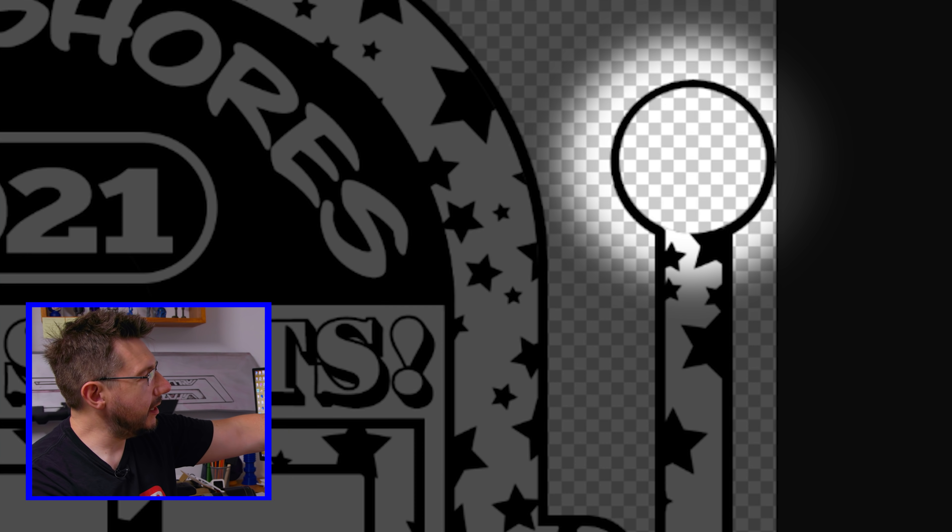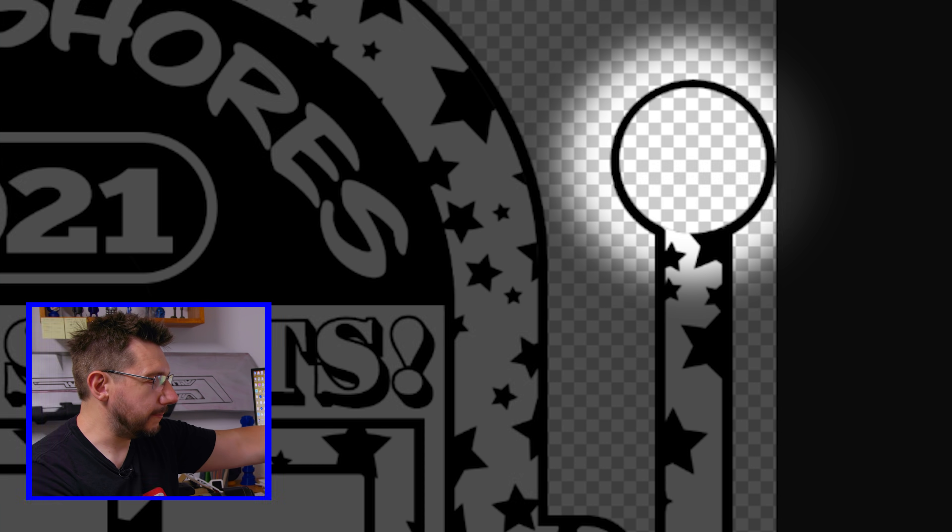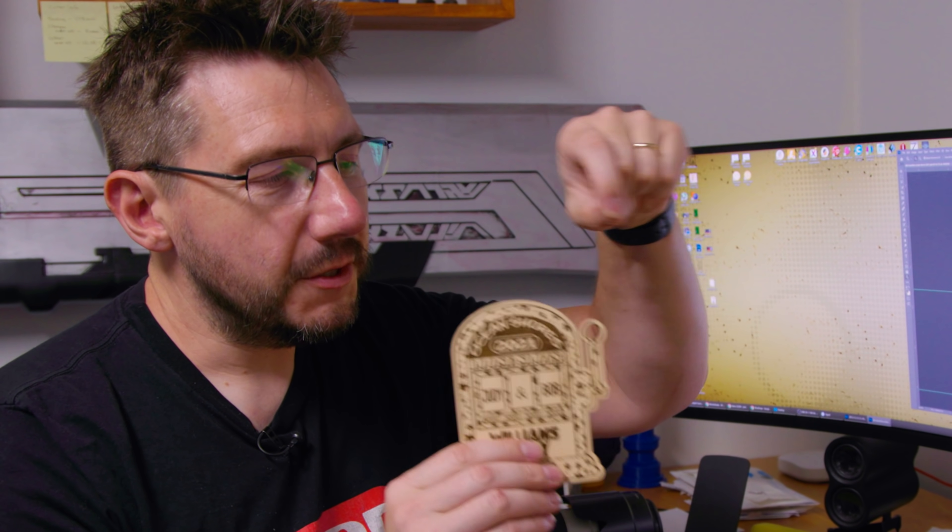If you look right here, this is open and you can see through it. The purpose is we can use ribbon here and almost kind of hang it like a Christmas tree ornament. That's kind of cool. Now I need to save this as a PNG and bring it into the Glowforge software.